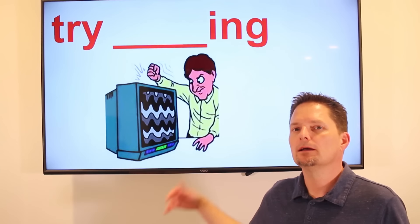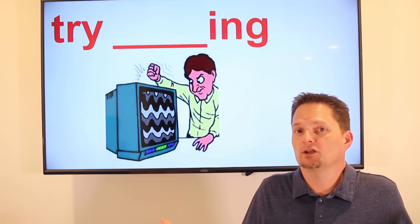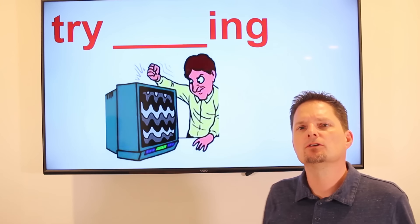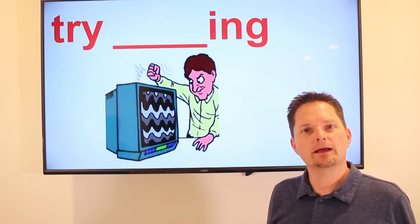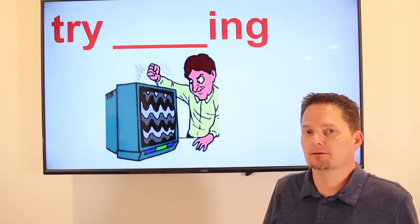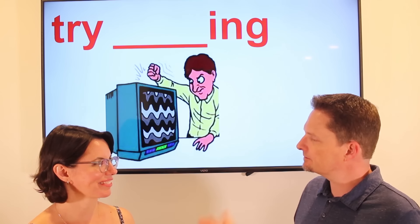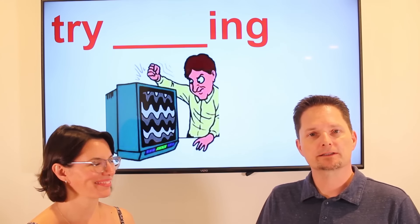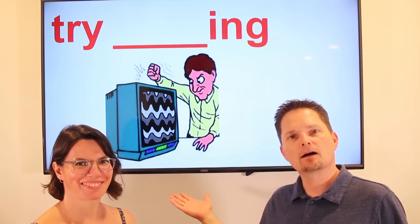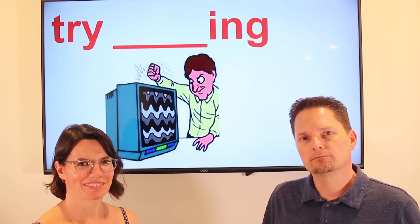Example: His TV is not working. Question: what should he do — you give advice using a gerund. Try hitting it with your hand. Try hitting the TV with your hand — maybe that will work. Let's practice. My TV is not working. What should I do? Try hitting the TV with your hand. Okay, maybe that will fix it. My TV is not working — what should I do? Okay, I'll try that.